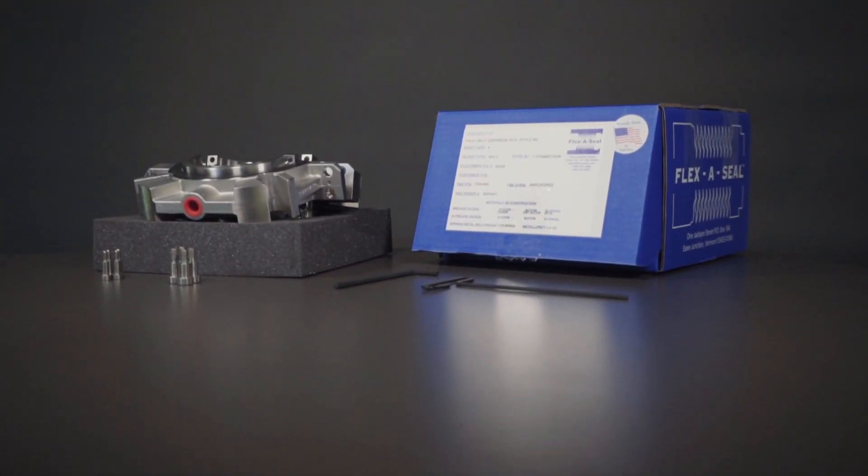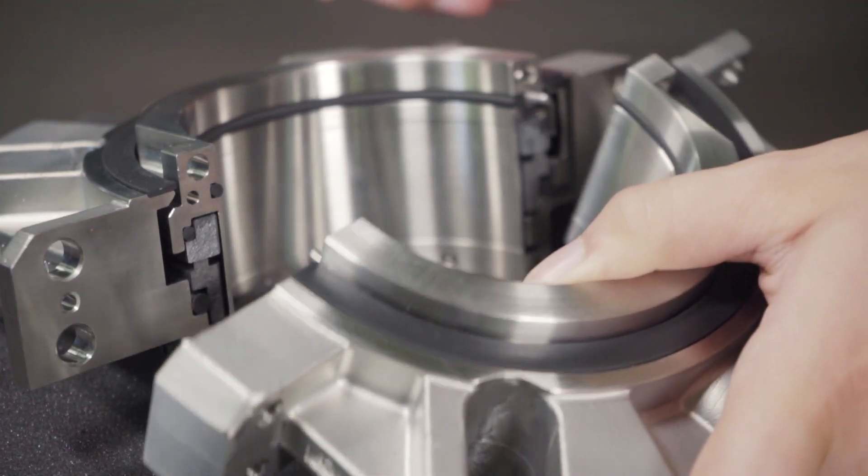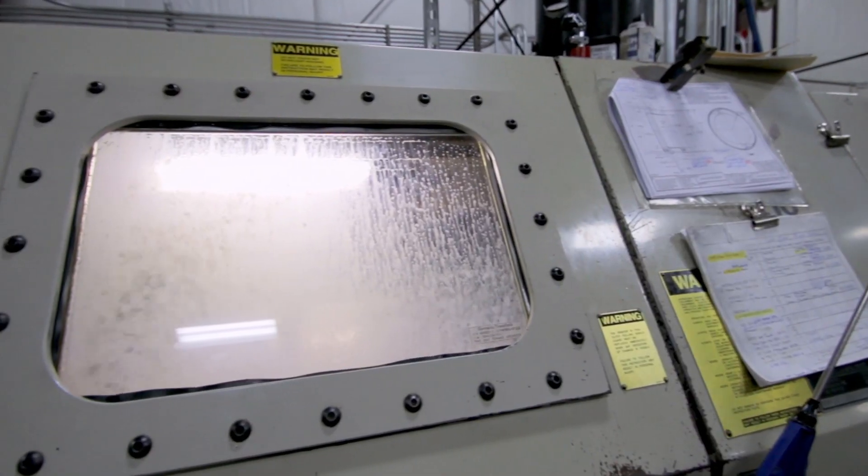It arrives to our customers in just two halves. It's the first split seal in the world that can be fully pressure tested and assembled, and all that's done right here at our manufacturing facility in the United States.